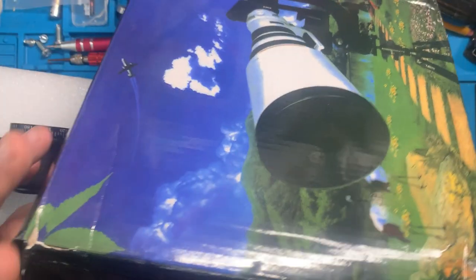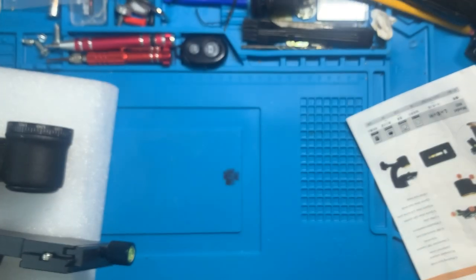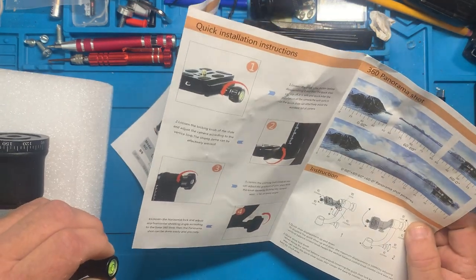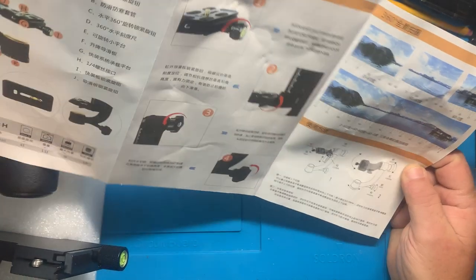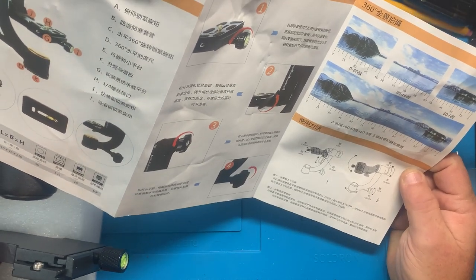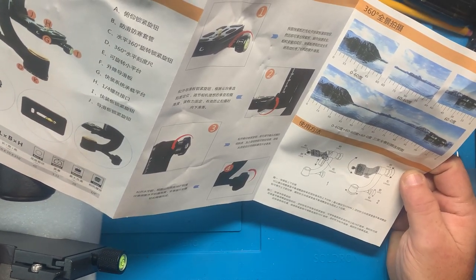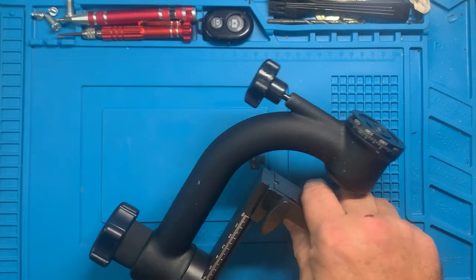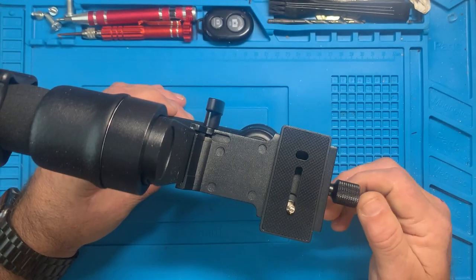Let's get the gimbal out. That's it — nothing else in the package, just the little bubble wrap. By some miracle, it looks like everything is actually all there. This is a pretty heavy duty gimbal.